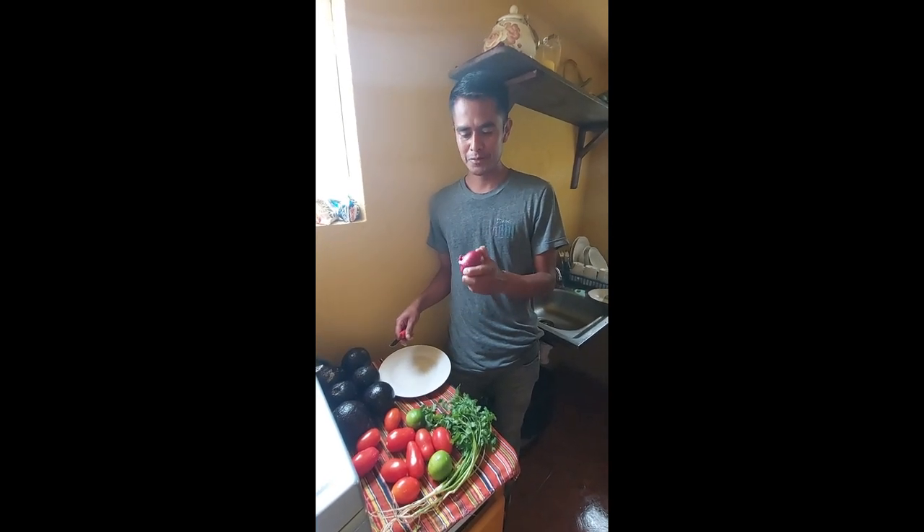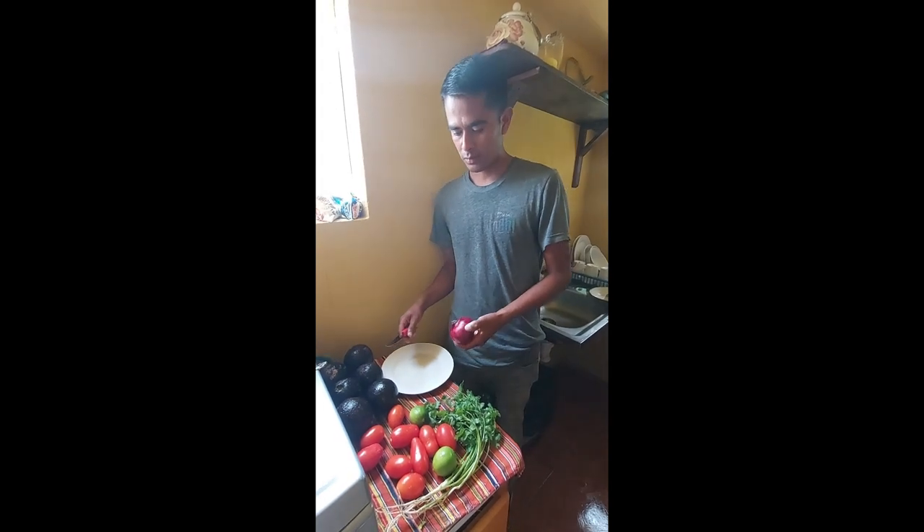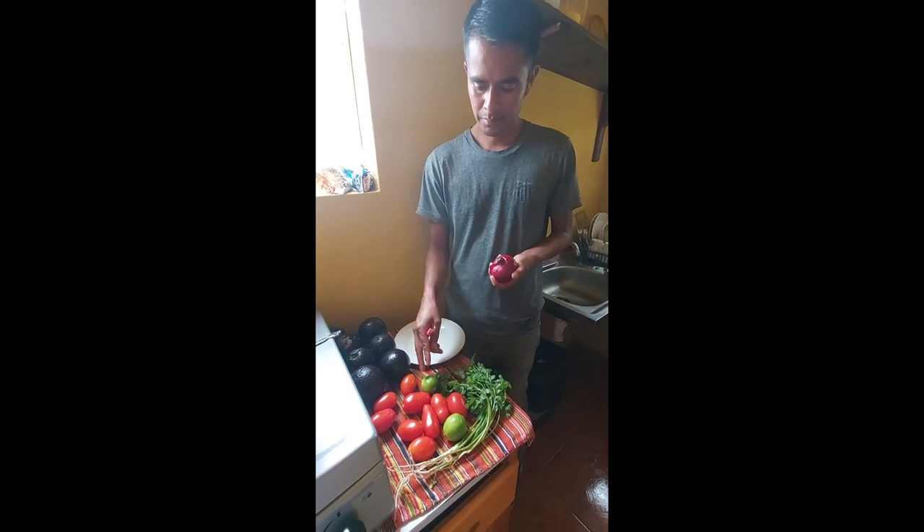Okay guys, what we will make today is a watermelon guacamole. What you need is just the avocado, onion, and lemon.